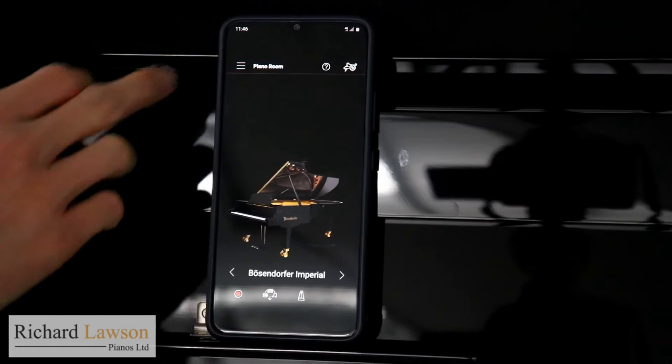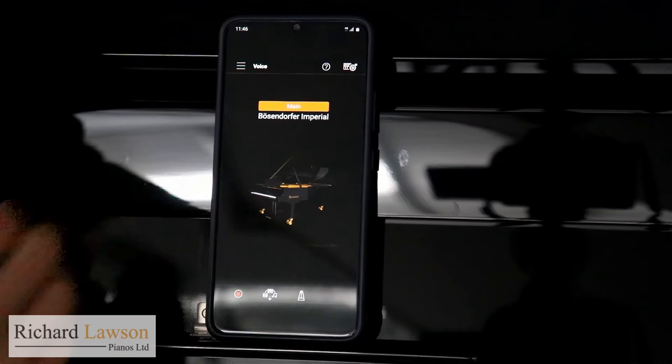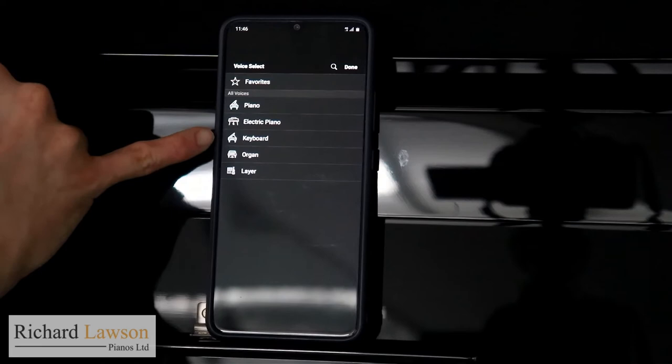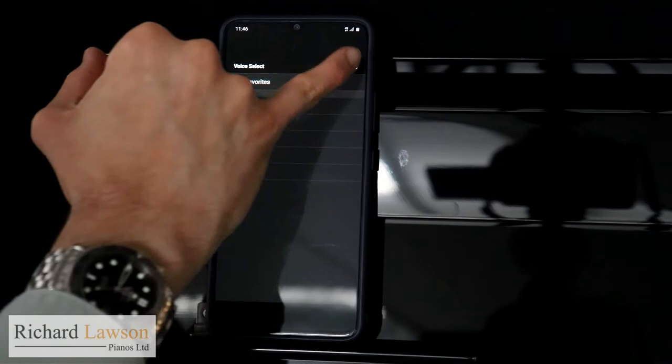I can change the instrument completely. In the top left corner here under Voice, if I click on the image you've got different instrument groups to choose from — electric piano with different types, and keyboard organ as well. You can also layer different sounds together.